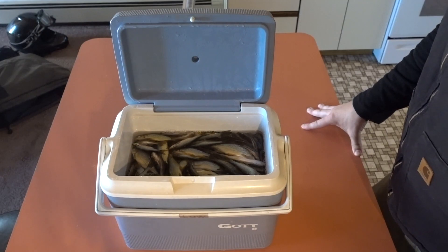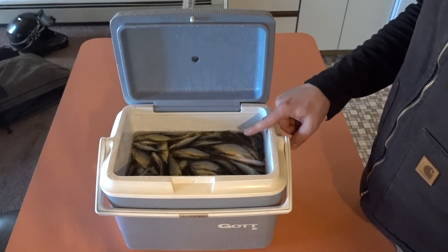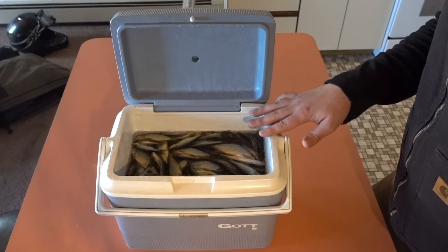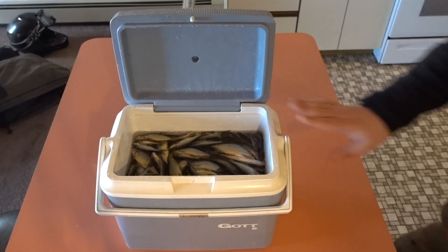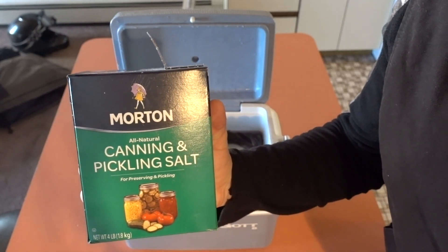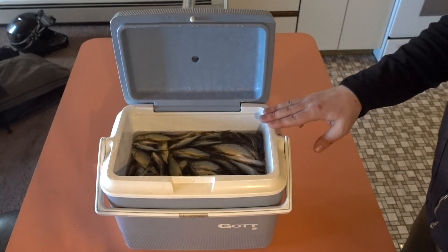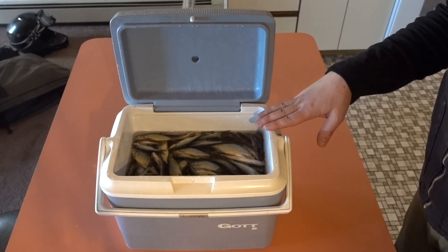This is a brine solution — about a gallon of water and about three-quarters of a cup of pickling and canning salt. You put the minnows in here while they're alive and add the salt, then mix it up a little bit.